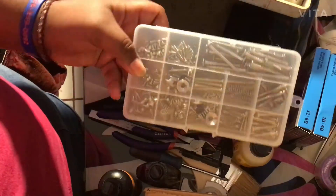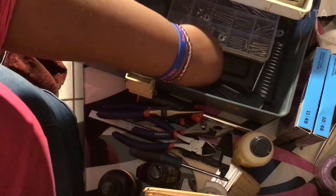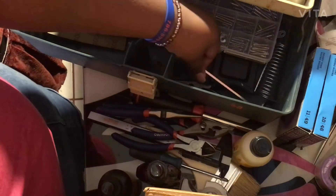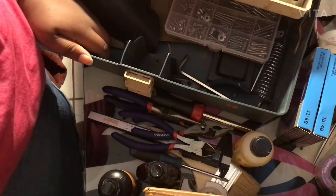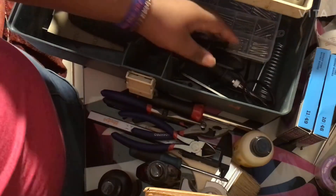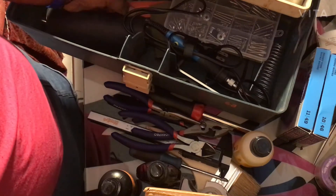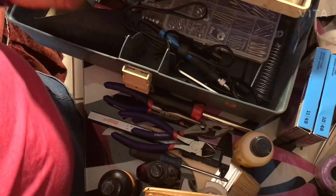This is just a little screw kit with a few different screws. I also have a whole big set of Allen wrenches somewhere. And I think that might be it — oh, and this ruler.